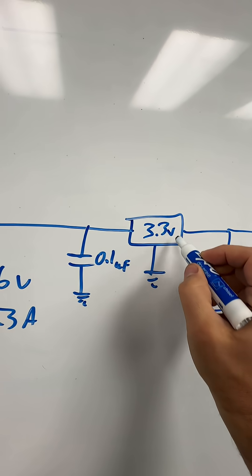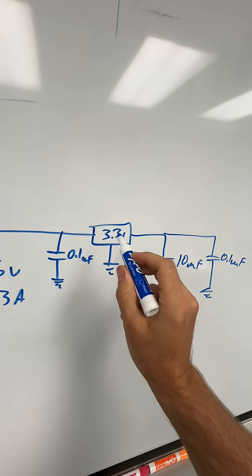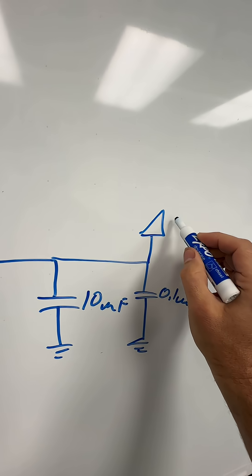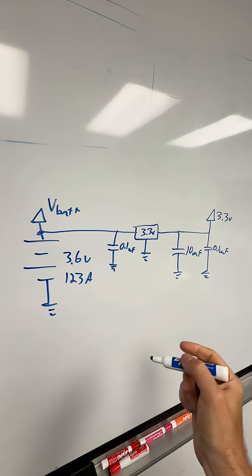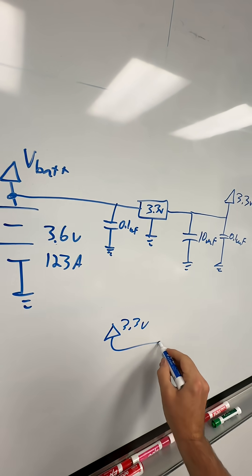This is like a 3.3 volt regulator right here. What you're going to do is show that VBAT going in there is going to turn into your voltage rail, which is nicely and cleanly regulated at 3.3 volts. If you want to use that 3.3 volt rail elsewhere in the schematic, all you have to do is give a little arrow here, say 3.3 volts, and then put it into something.